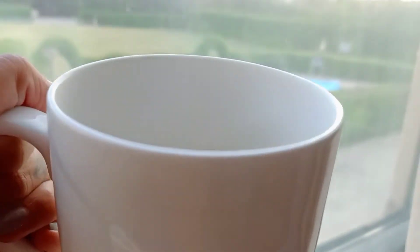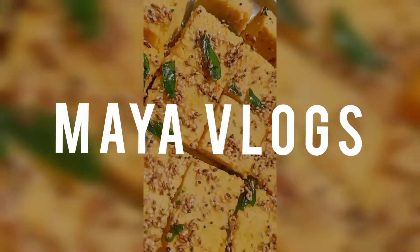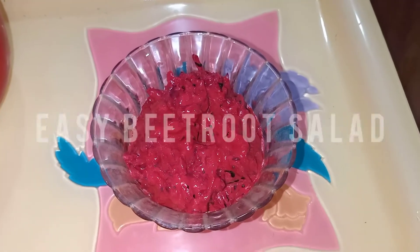Hello everyone, welcome to Maya Vlogs, vlog number one. My name is Maya, and here I'm going to share with you some amazing videos. Today's video is all about cooking — we're going to make healthy food.